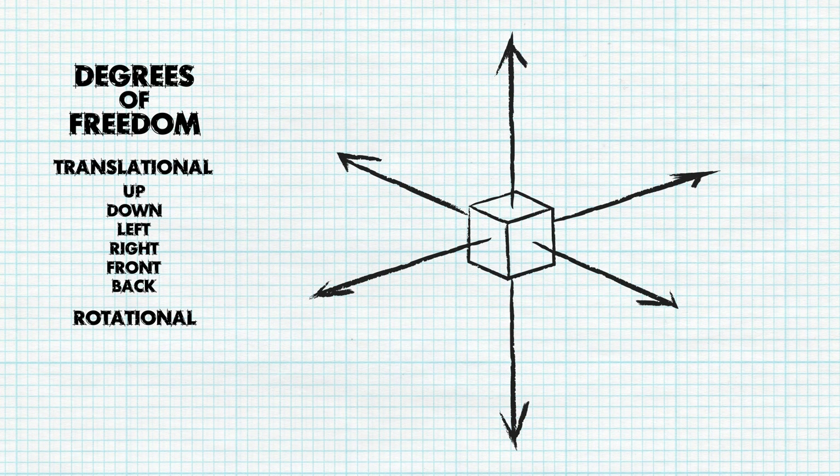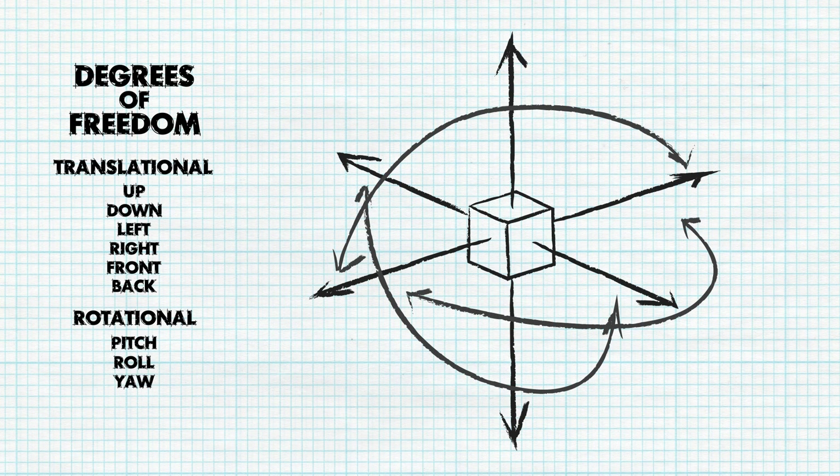Rotational degrees of freedom are classified as pitch, roll, and yaw, with clockwise and counterclockwise directions available for each type of rotation.